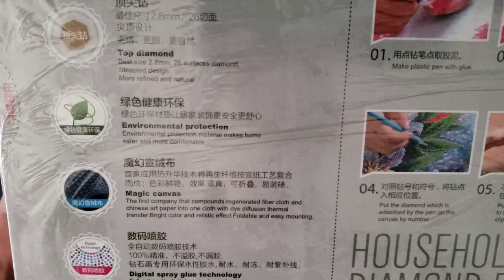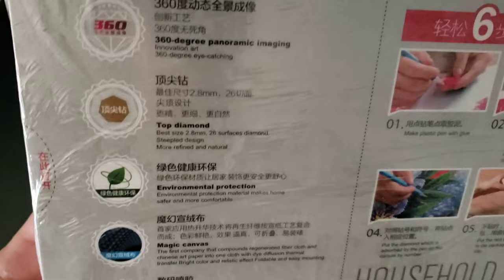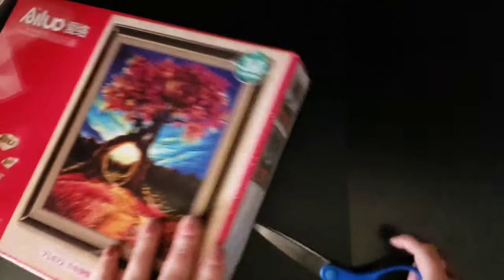Is that supposed to say 'realistic' effect? Foldable and easy mounting. So I'm assuming this is probably what I'm thinking it is.